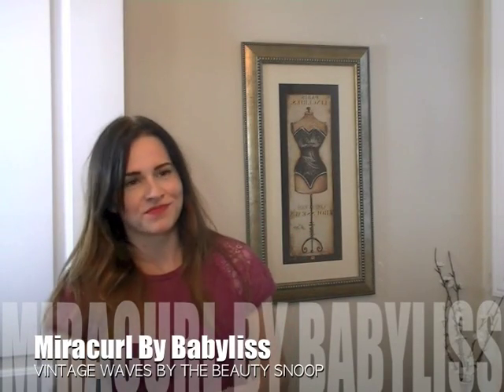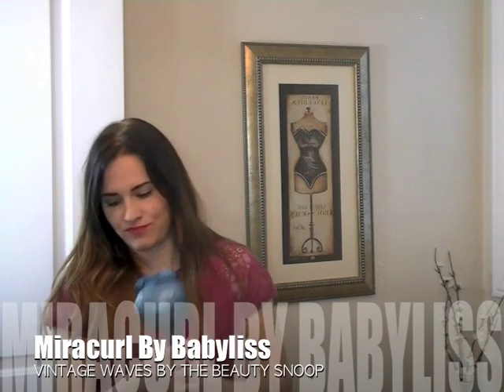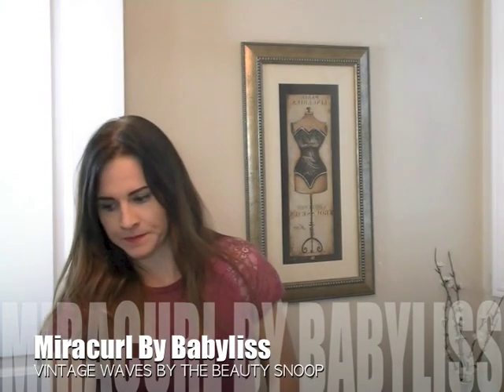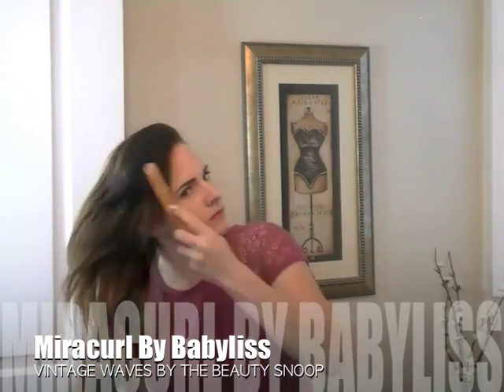Hey guys, it's Megan Moore from TheBeautySnoop.com. Today we're using the Miracurl to get awesome vintage waves. It's super easy. It's great for a night out and it makes it so much faster than using a traditional curling iron.